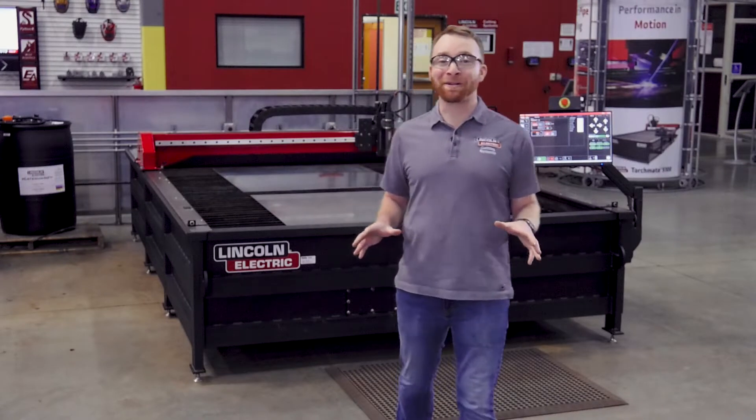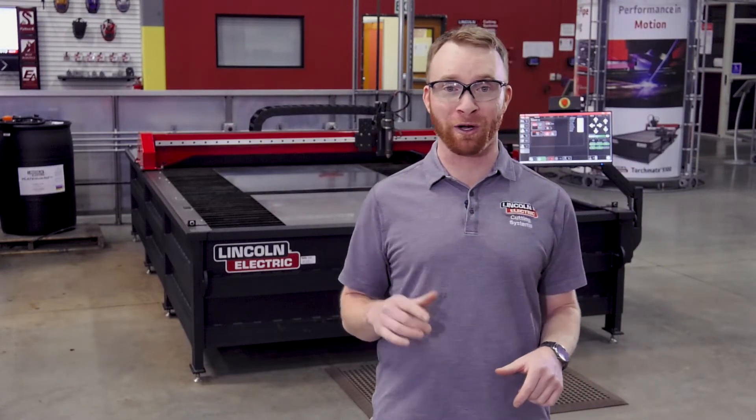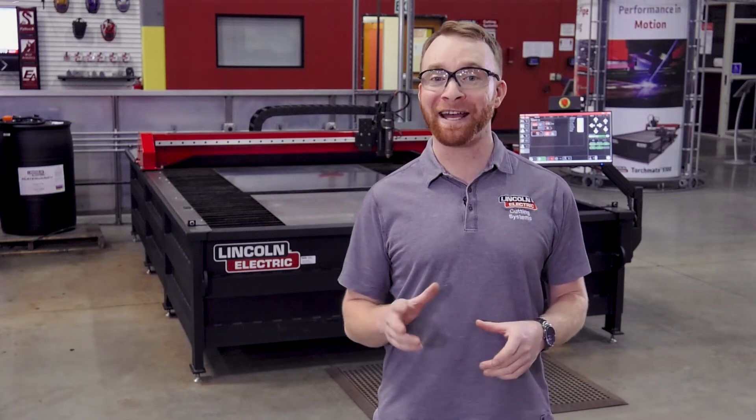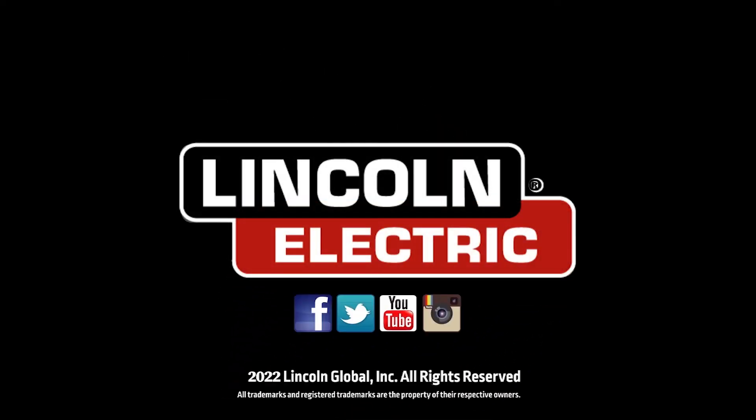Our highly experienced team is standing by to help you match a Torchmate X table to your needs. Give us a call today at 866-571-1066.